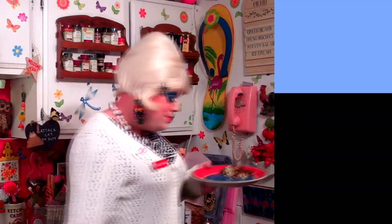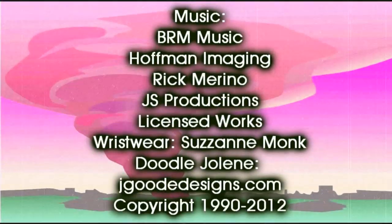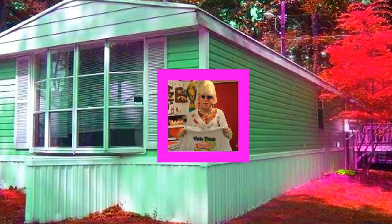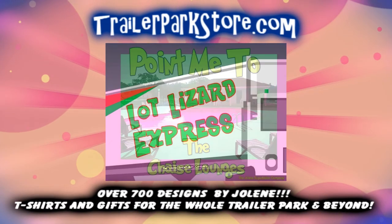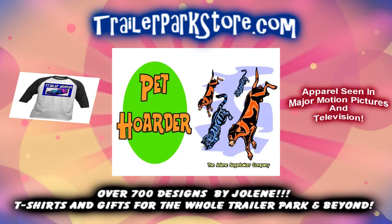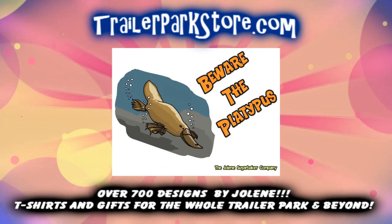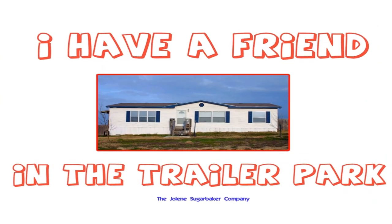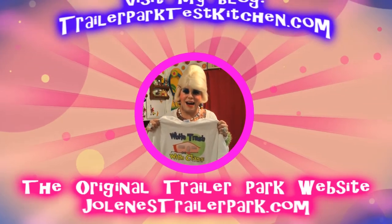Bye-bye! Slap on all your blue eye shadow, watch out for that big tornado, get all filled with pride in the double wide. Jolene Sugarbaker, she's the Trailer Park Queen. Visit my store at trailerparkstore.com.